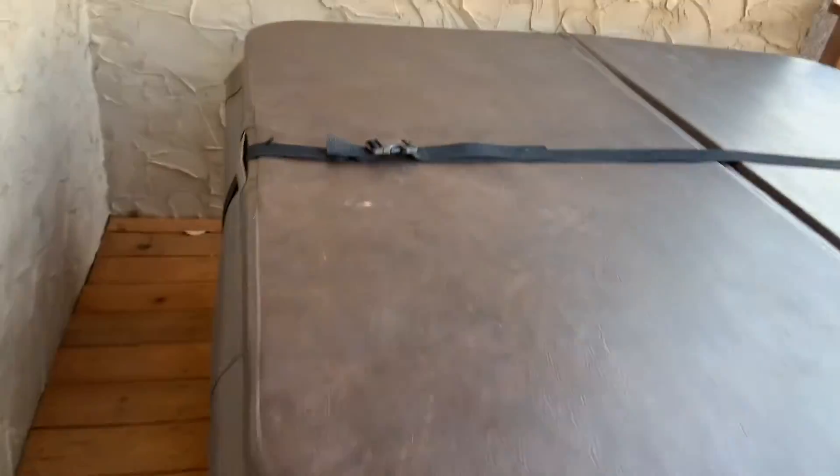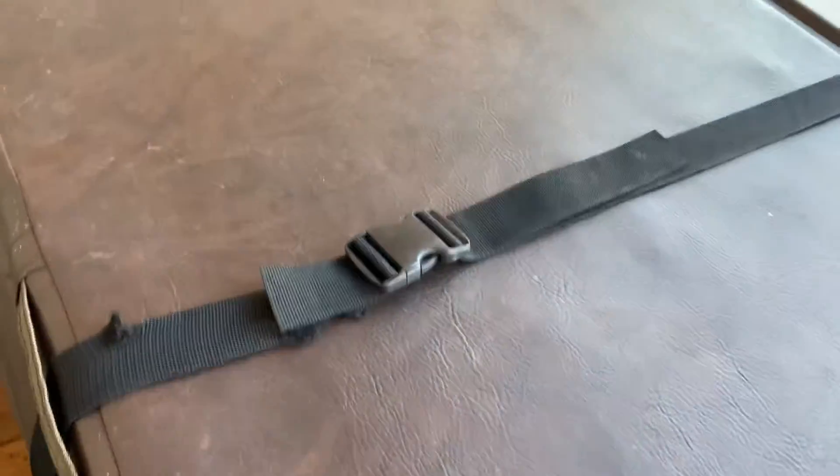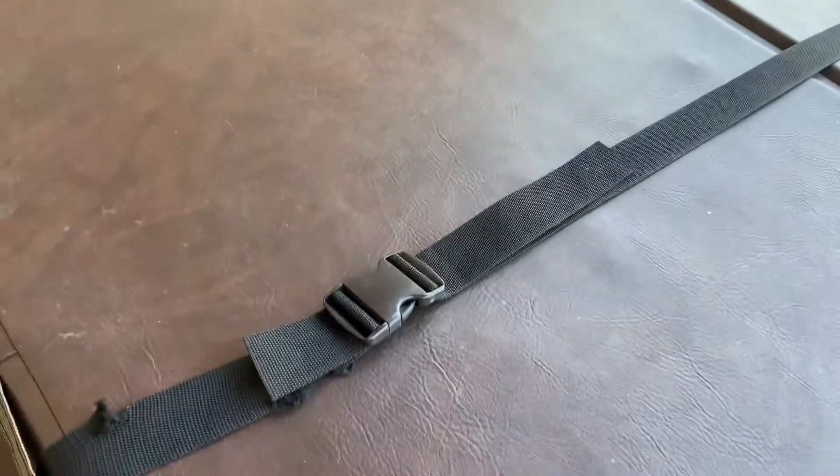All right, so this is our hot tub video here guys. Basically, simple strap. There's bears everywhere here in East Tennessee, so you got to have the hot tub strapped or else they'll open it up and take a bath.